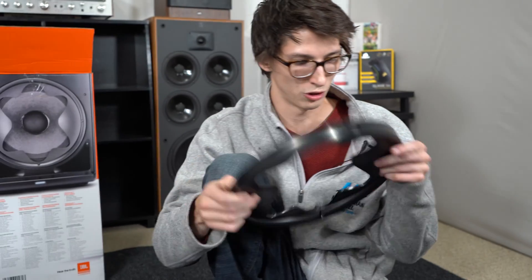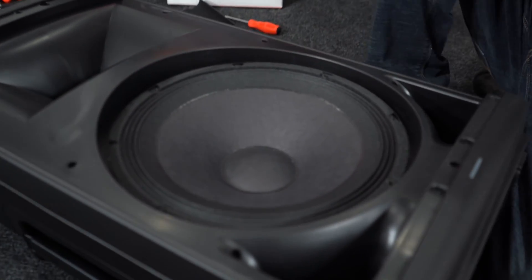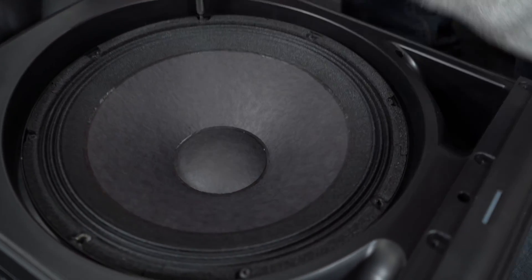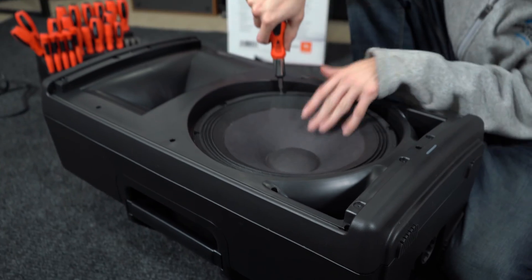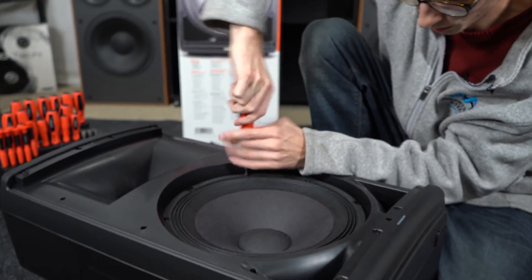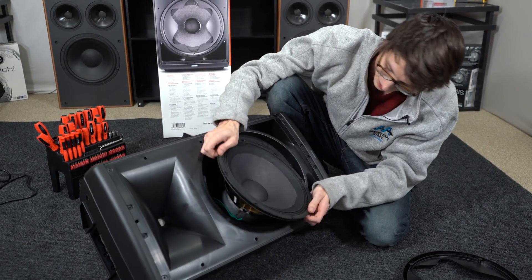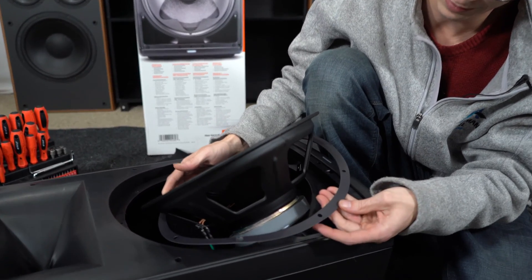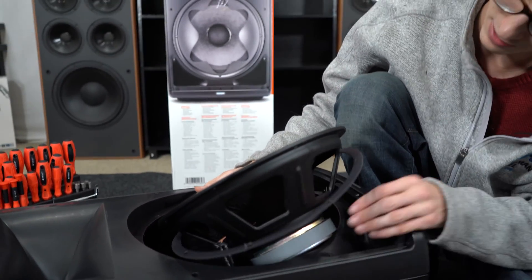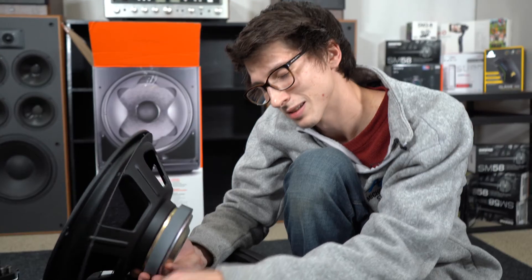We got the waveguide cone off — it's kind of cheap ABS plastic, which is a little disappointing, but I'm sure there's a good reason for it and we'll hear just how much of a difference it makes. Here we have the woofer — it actually feels really stiff, like a nice premium quality woofer. And we've got a gasket around the woofer, which we haven't seen since the QSCs. JBL is not disappointing with quality.